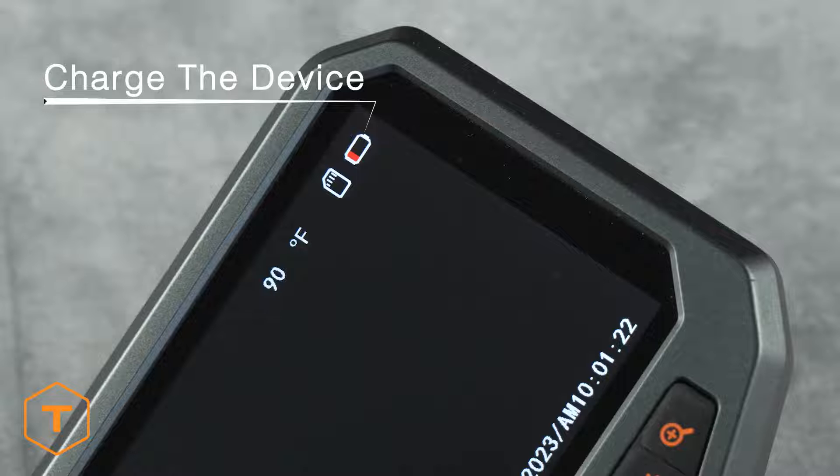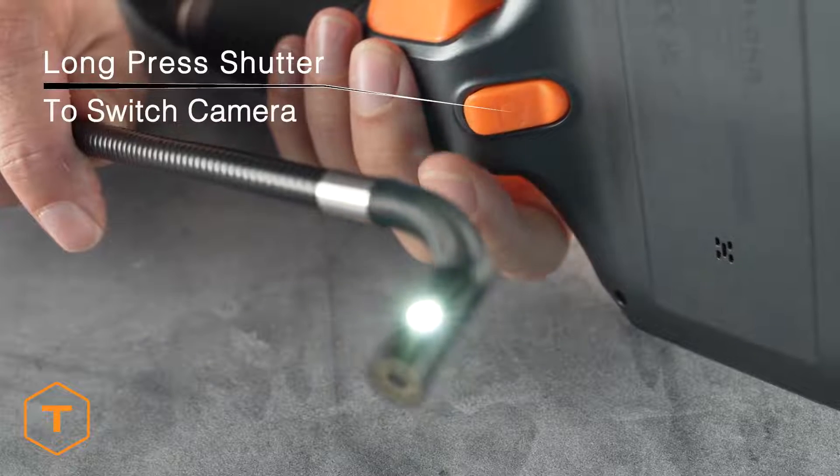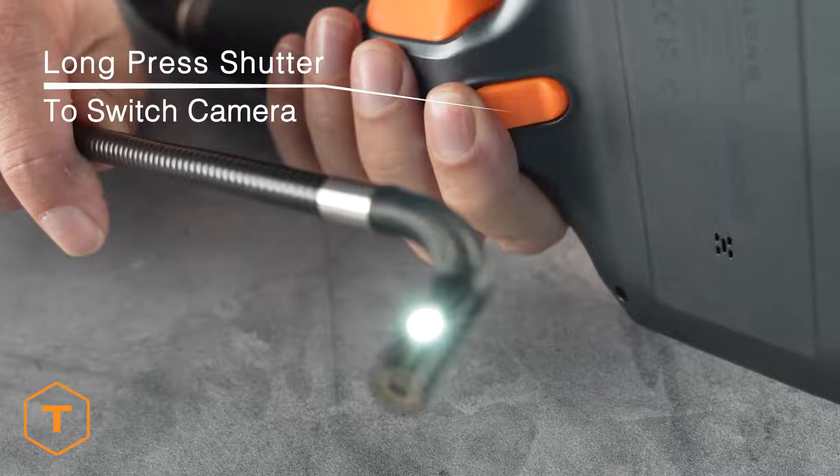If the battery indicator is low, you should charge the device. If you have a dual camera model, you switch between cameras by long pressing the shutter button.